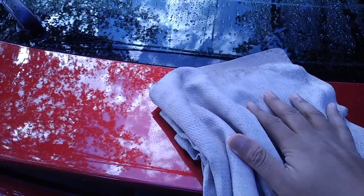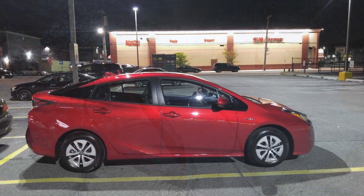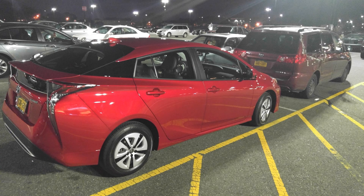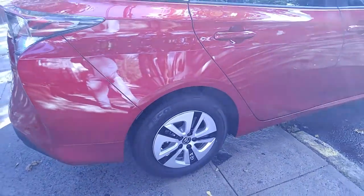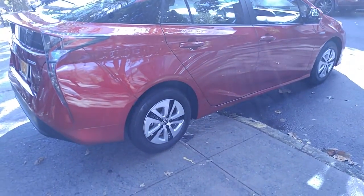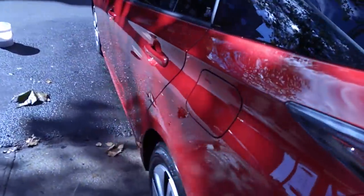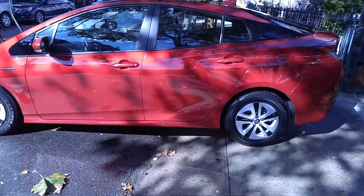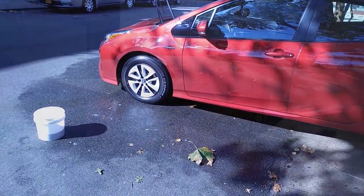Alright, so we've got the car nice and clean — no Armor All on the tires on this side. Let's get to the other side. Look at that shine once you put Meguiar's tire gel on. Take a picture of course!